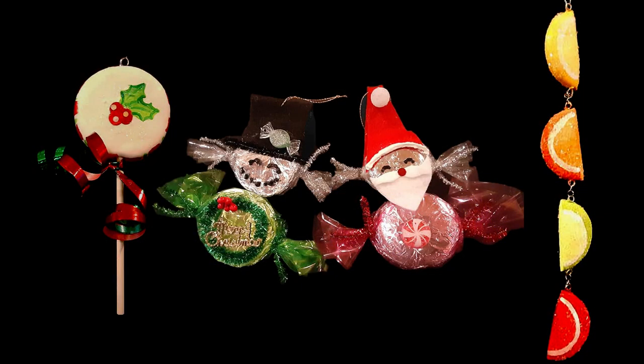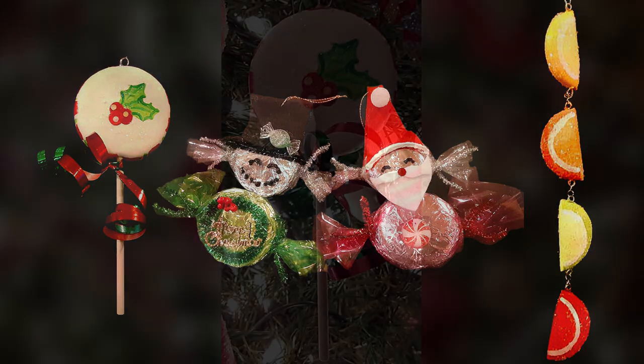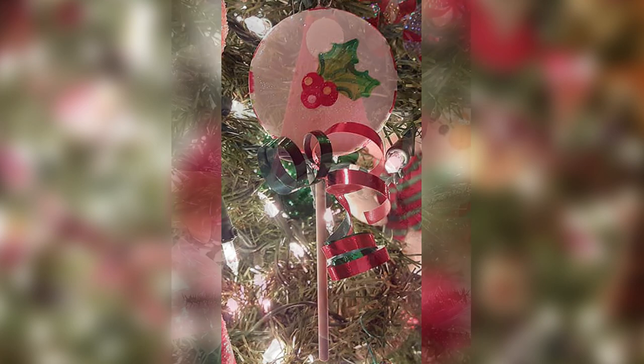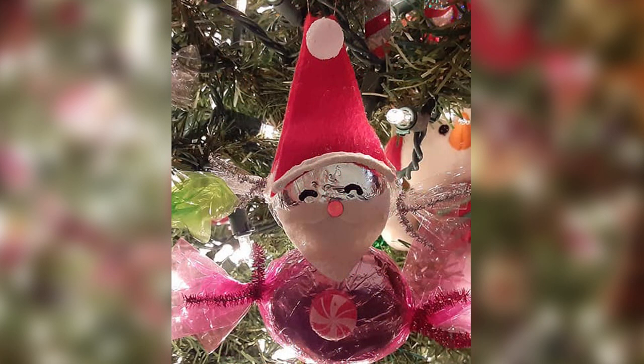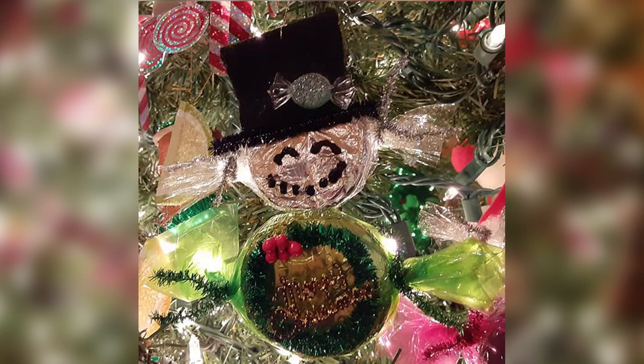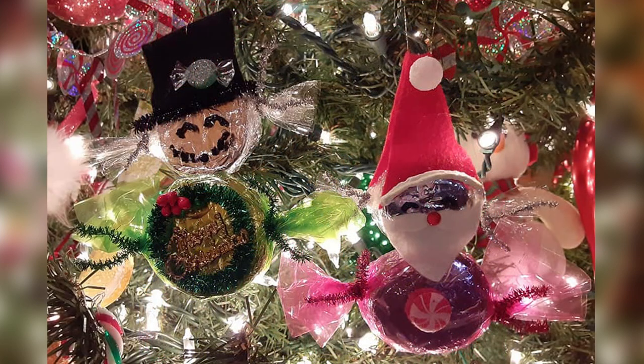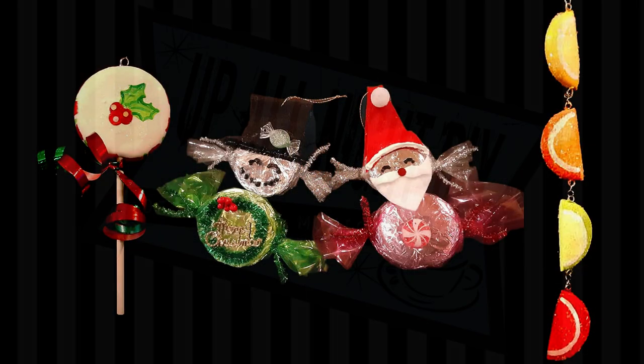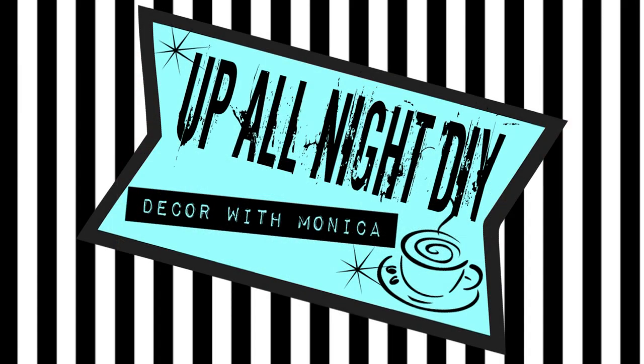And there they are, all together. I think they turned out really cute. I think this is a really great beginner's project and would be a lot of fun to make with your kids. I hope you enjoyed today's video and were inspired to maybe make your own. All supplies will be in the description box. If you haven't already, please subscribe, like, share, comment, and all that good stuff. Stay creative my friends. Thanks for hanging with me. Have a very Merry Christmas and I'll see you next time.